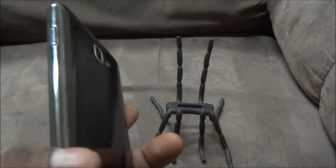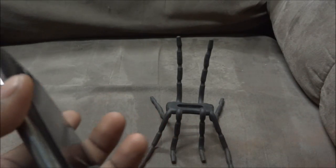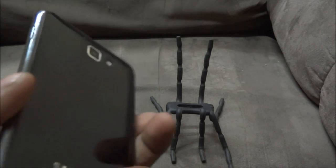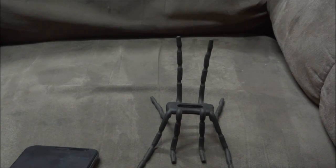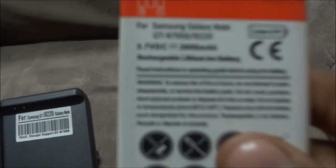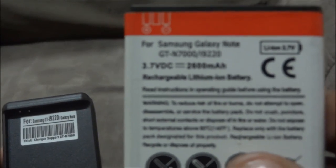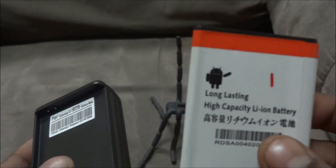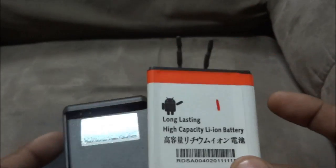It costs about eight dollars and I've used it for around three months now. It's still sturdy enough and not very flimsy, so it's pretty decent. The next accessory that I use is extra batteries. The ones I use currently are aftermarket batteries rated at 2600mAh, but they don't work that well - I'll get to that in a minute. They cost about fourteen to fifteen dollars for two batteries and a charger.